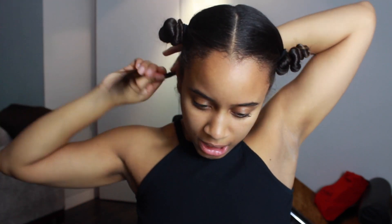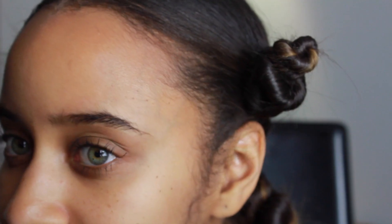Once that's all twisted up, I'm going to secure that with a hair band. At this stage, just make sure the front of your hair is smoothed down. I'll just give you a closer look at that.